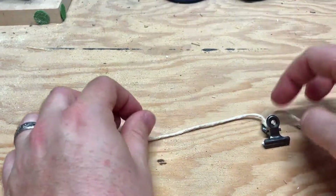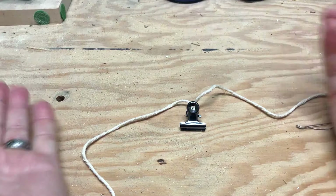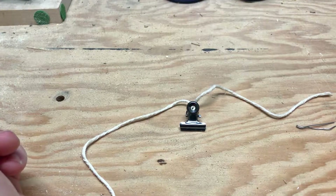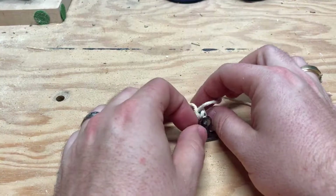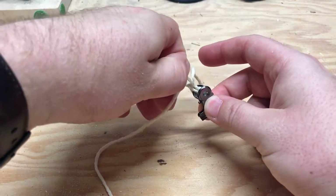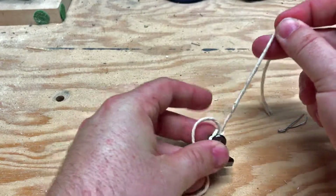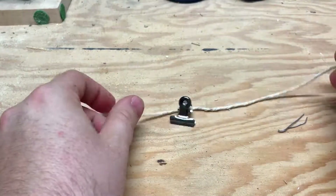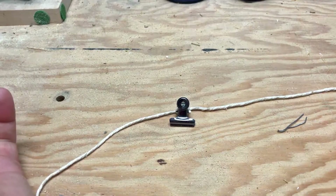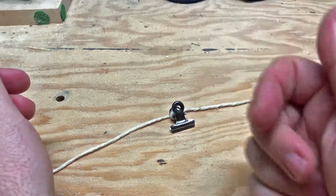The nice thing with it is it prevents the binder clip from moving back and forth down the string, and it makes it lay flat against the backboard on the card display. If you need to move it up or down the line, you can just pull up to get a loose knot and then tighten it with one side or the other to move it along the string.